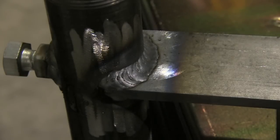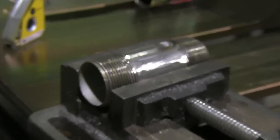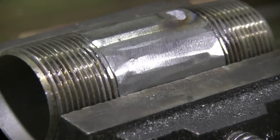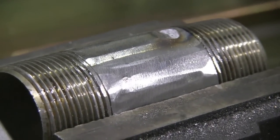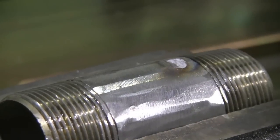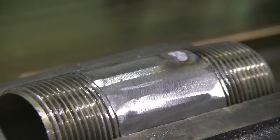I'll weld both sides of this thing, and then I'm also going to use the magnets again for holding a little tab onto this galvanized nipple. The only reason I got galvanized is I didn't have any black iron inch-and-a-quarter at Home Depot, and they also didn't have any full lengths of inch-and-a-quarter pipe.